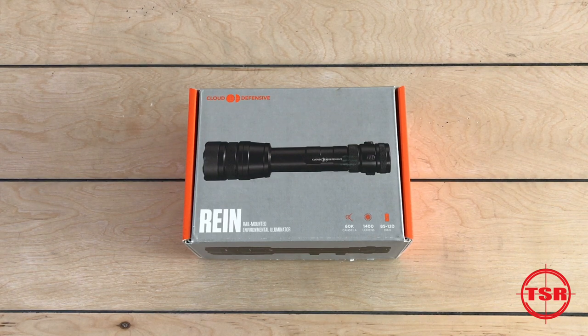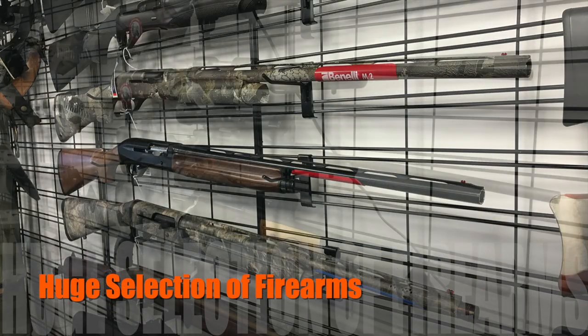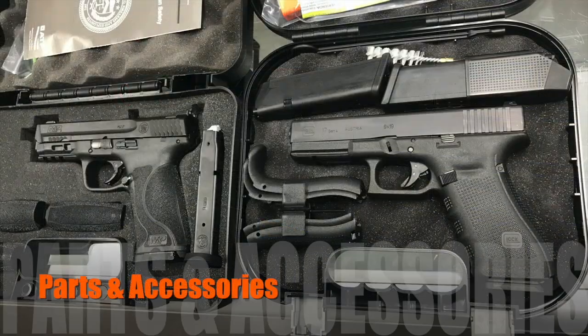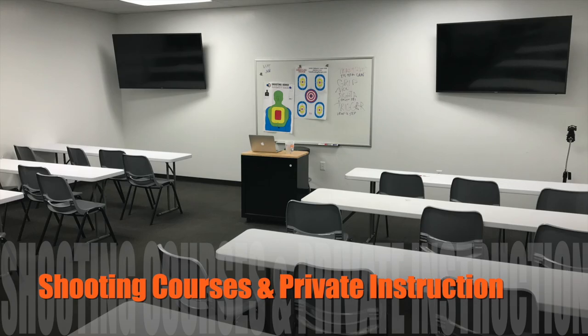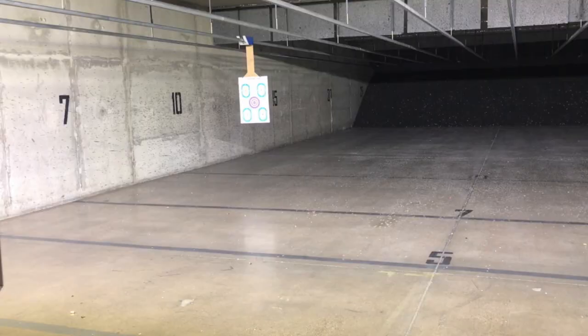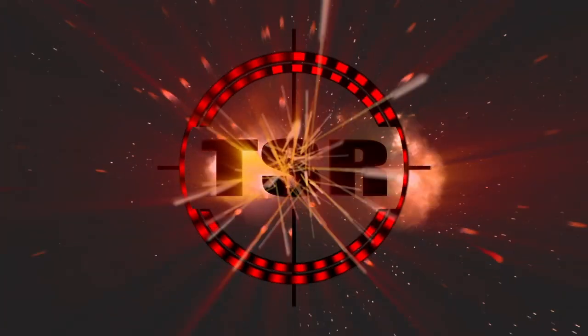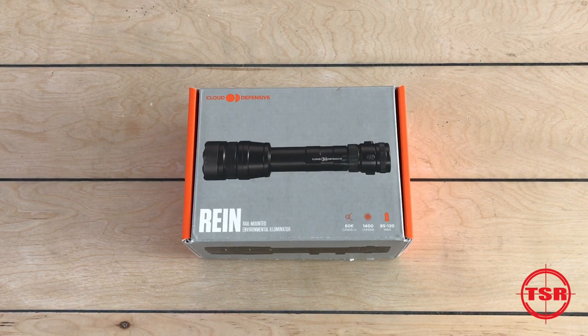What's up everybody, this is Chris over at Ted's Shooting Range and this is Tabletop 2A. Welcome back to Tabletop 2A. Today I'm going to show you the Cloud Defensive rail mounted environmental illuminator, or RAIN.